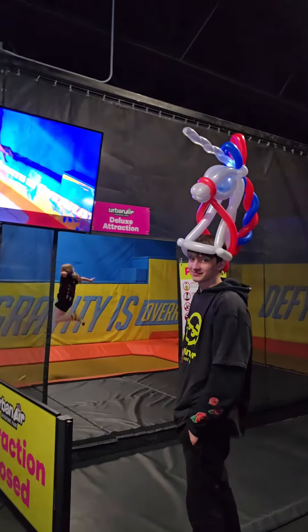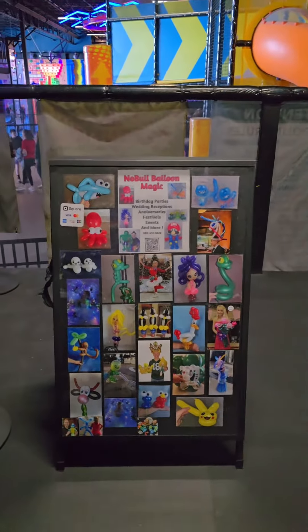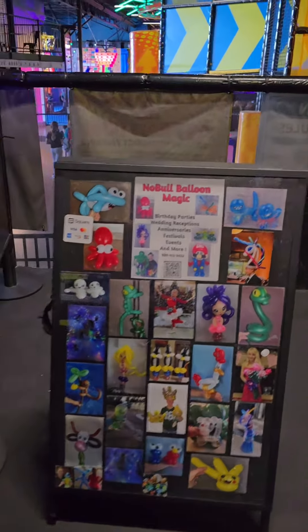We're here at Urban Air in Appleton, Wisconsin, and I just thought I'd show you my balloon setup. My wife did this board for me — it has two sides.